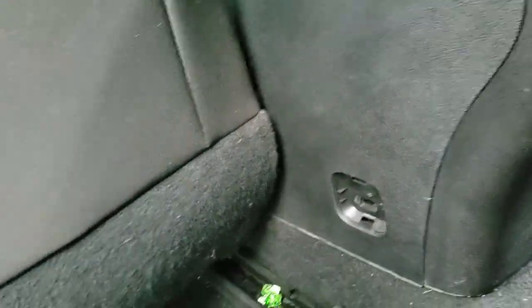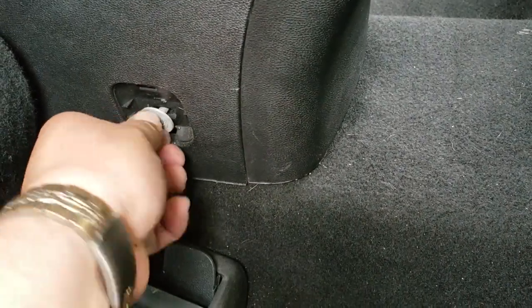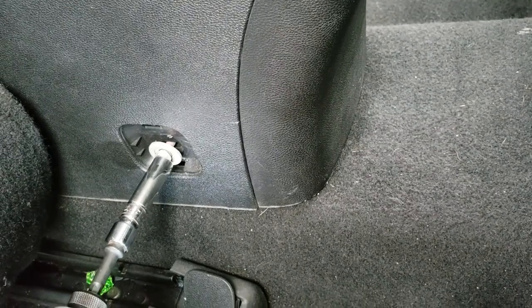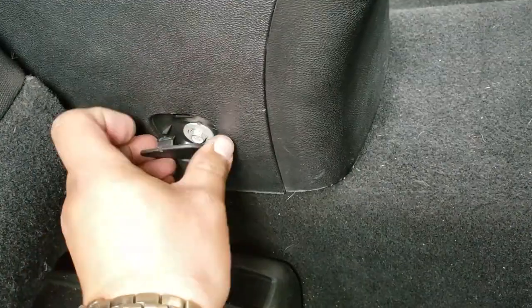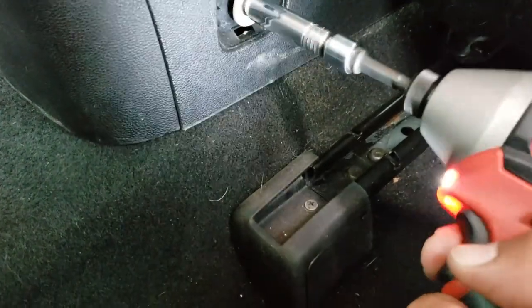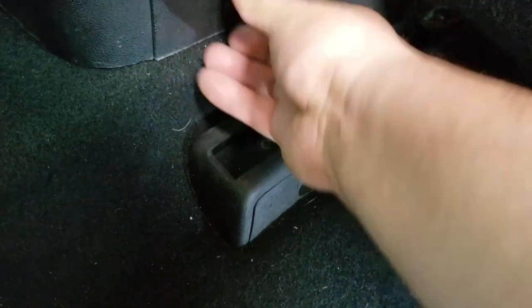Once you have everything in the front tied up, what you're going to do is put in one of the two screws that you took out from the rear the first time you removed it. We're going to use a 10mm socket. Just drive this in, and then insert the cap just like so. Now we're going to go to the other side and do the same — just drive in the screw.